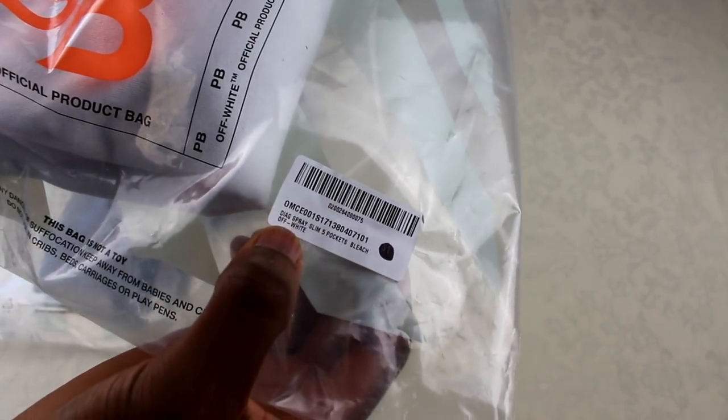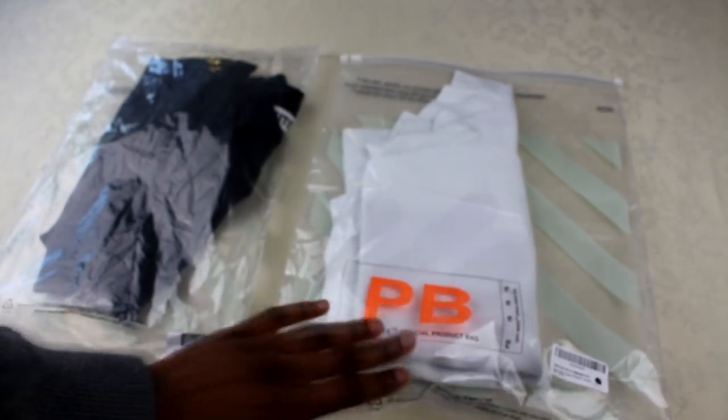If you look on the real one, it's got its own barcode and it's got the name of the model, the code, all of that stuff. So look how they've put small things like that on the actual bag itself.